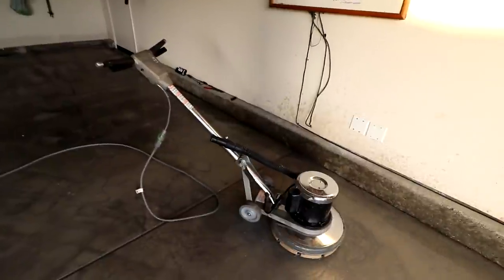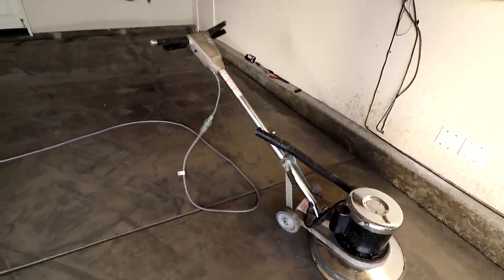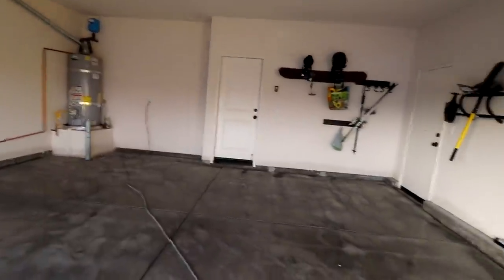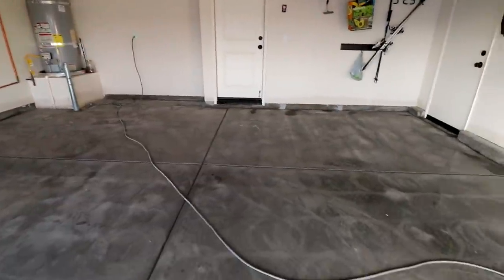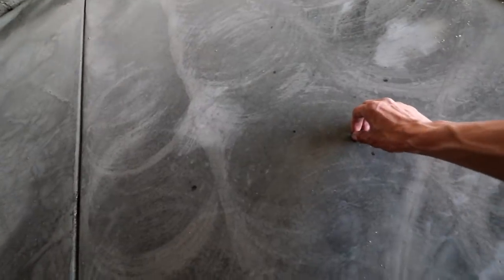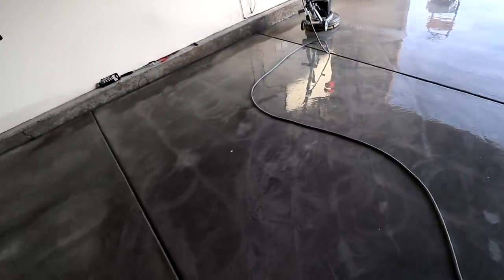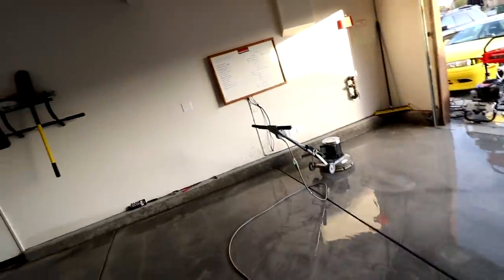After doing half the garage, I realized the handle tilts down, which makes it slightly easier. Still spins pretty crazy, but I feel pretty stupid for using it standing up the whole time. I'm going to go back, re-wet everything, and cross-hatch in the opposite pattern. Pretty much all the bumps and imperfections have been removed from the concrete. We really need the pressure washer though — it's still super chalky in here.